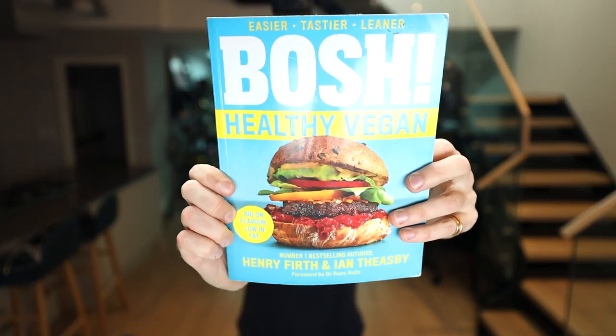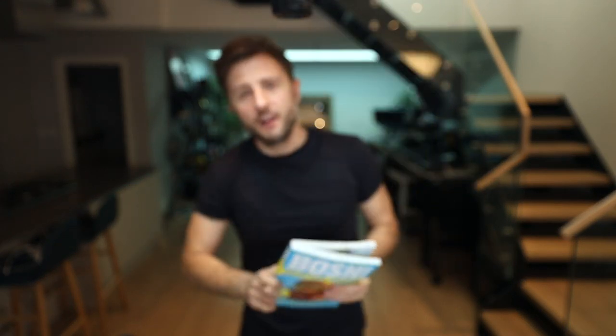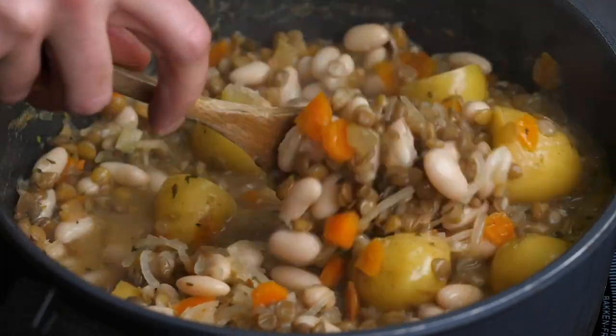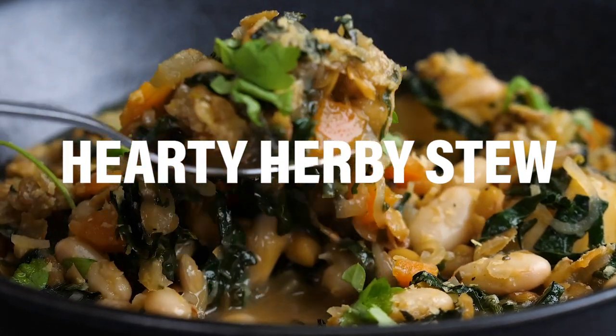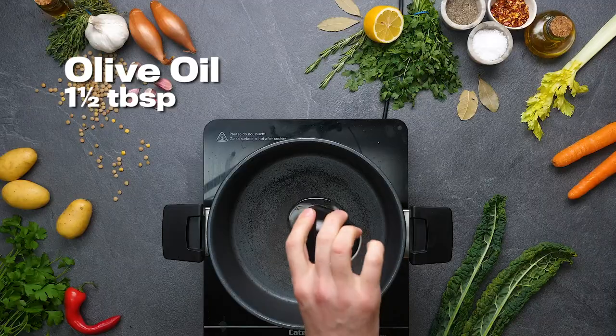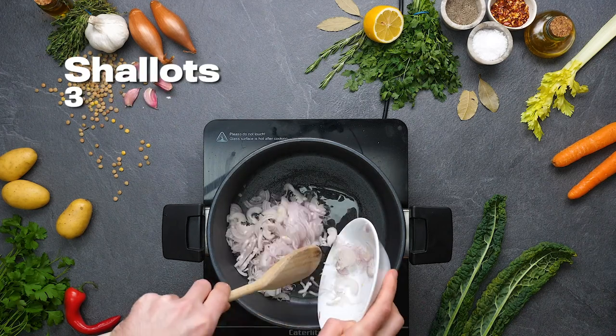We've gone from shepherd's pie, and now we're going to go to a recipe that came out of Healthy Vegan — and it's hearty, herby stew. Healthy vegan food, you just don't assume it's going to be all that hearty, but just look at that. That looks super hearty. And do you know what? It is.